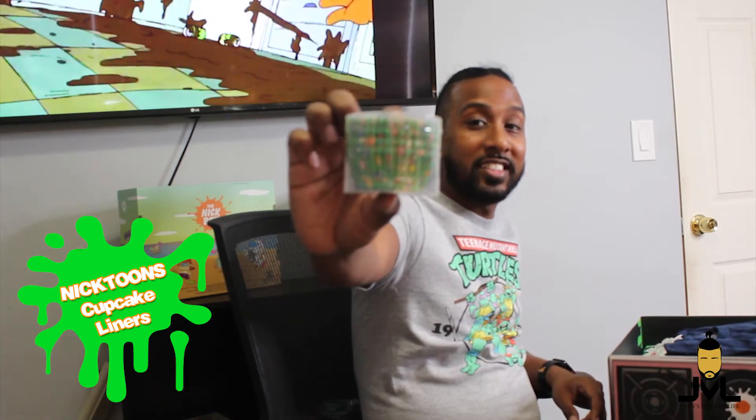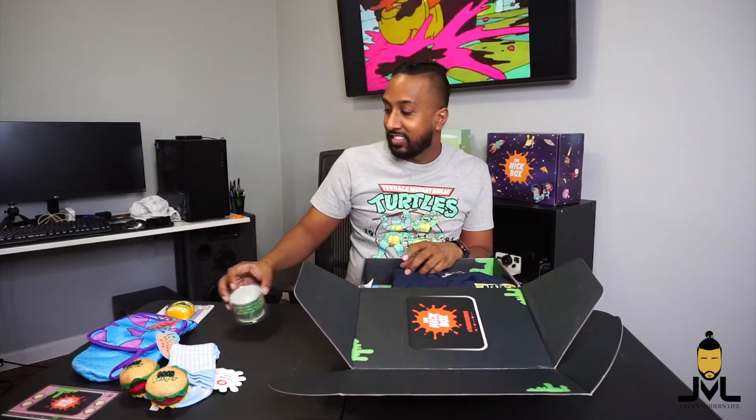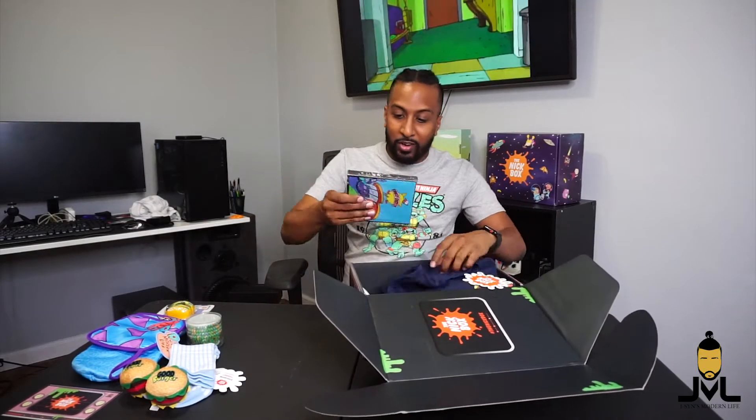We have a little pack of cupcake liners. It actually has all the characters around it on a green background — you've got Spunky, Tommy, Ickis, CatDog, Reptar, Helga, Rocko, Oblina, there's a bunch of stuff on here. Cupcake liners — maybe I've gotta actually make some cupcakes and throw that video up.